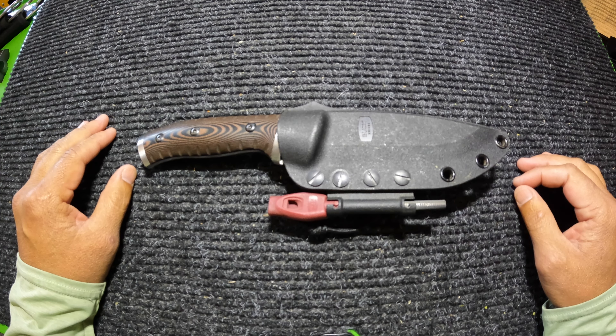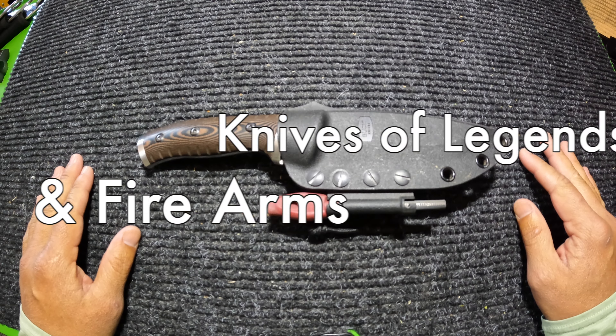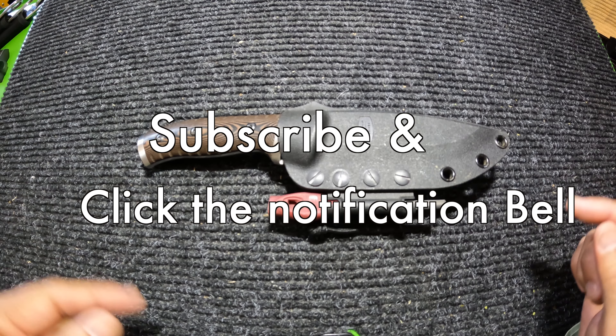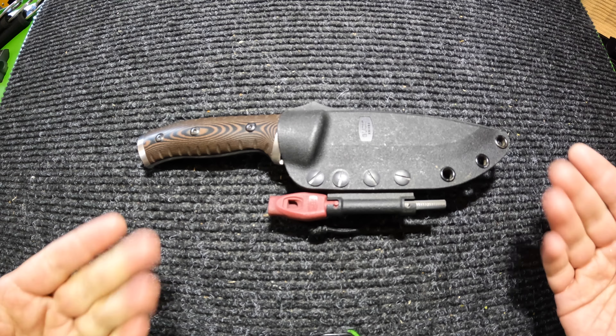Hello everybody and thank you for watching Knives of Legends and Firearms. If you like knives and guns just as much as I do, make sure you hit the subscribe button and that notification bell so you can see all the new videos coming out just like this one.